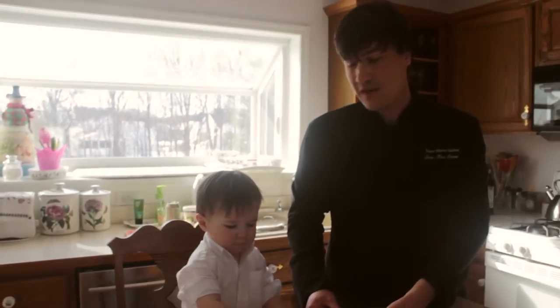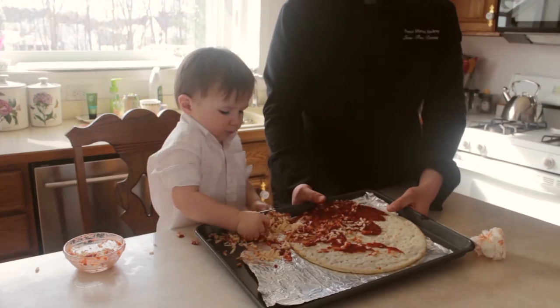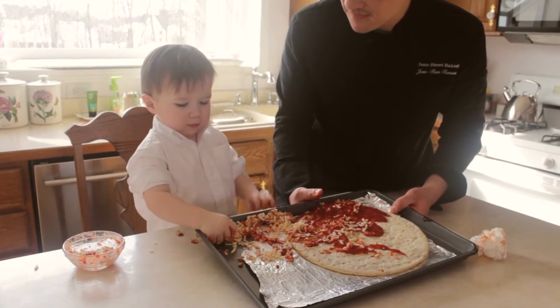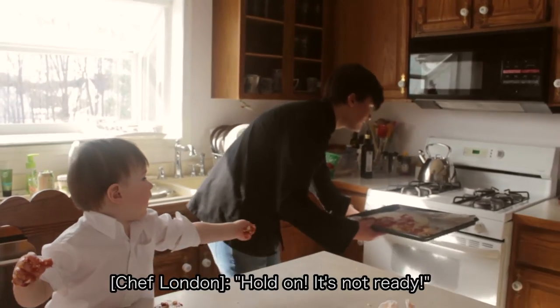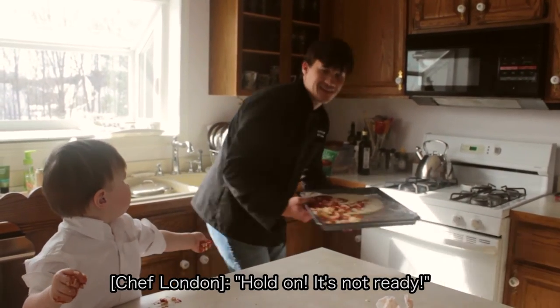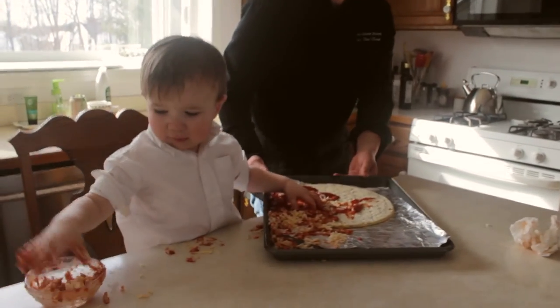And now we are ready to place it in the oven. Be sure kids at home that you have a parent or guardian — an adult — placing this in your oven. Are you done, chef? A chef's work is never completely done, nor are they ever completely satisfied.